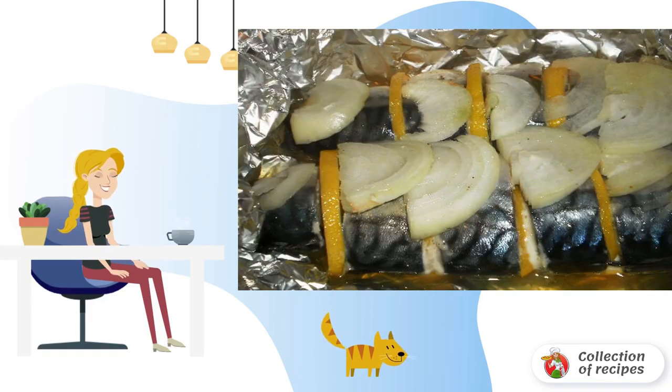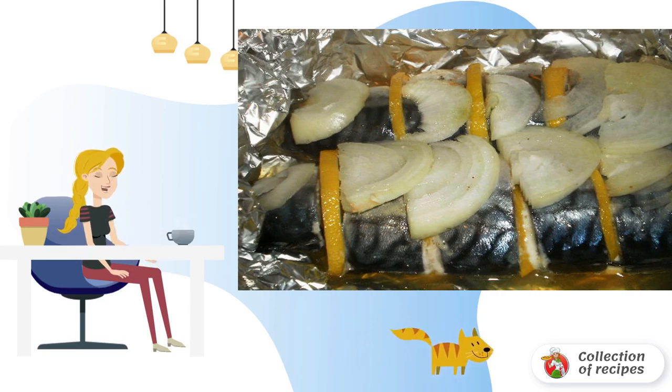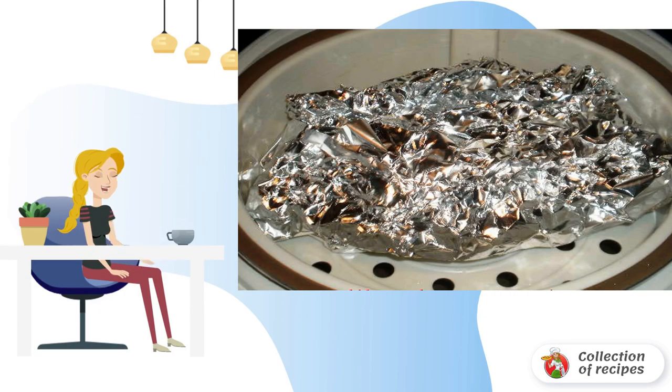Mix the tea and sugar and spread on a large sheet of foil. Put a smaller sheet on top. Place the pieces of fish on it, shifting them with slices of lemons and onions. Put sprigs of dill in the belly of the fish. Roll the smaller sheet of foil in the form of a bowl, so that the juice does not flow out.